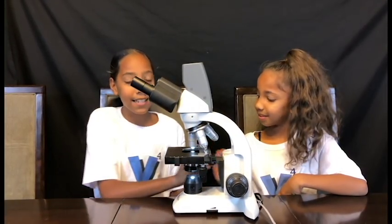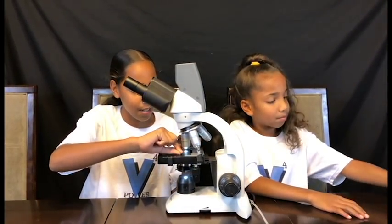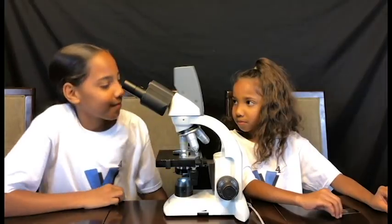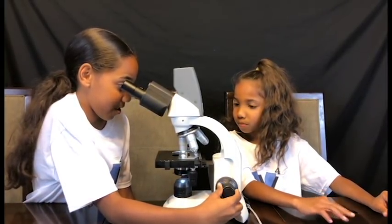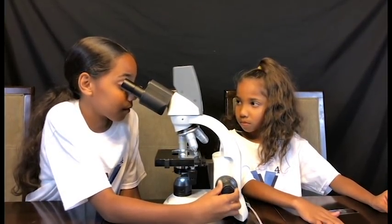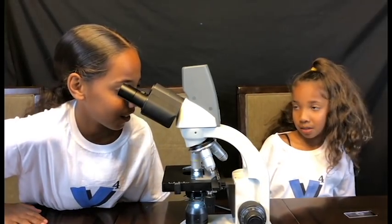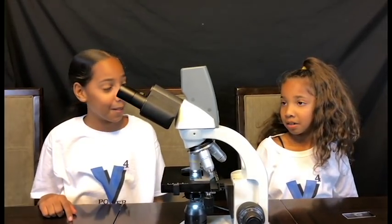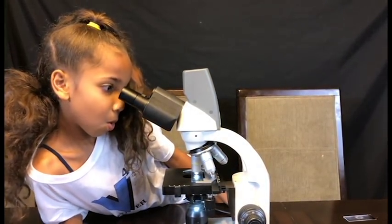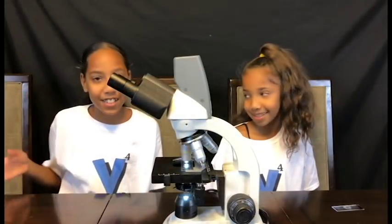Next we're gonna be doing my nail polish. Just gonna be putting it on — let's see how it looks. Now that it's adjusted, let's see how it looks. Whoa, that looks like a colorful party! Let me see, I want to see. Whoa, that looks so crazy! Come on guys, you have to see this one.